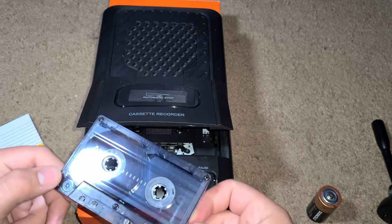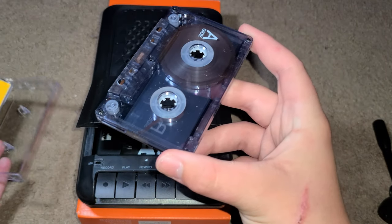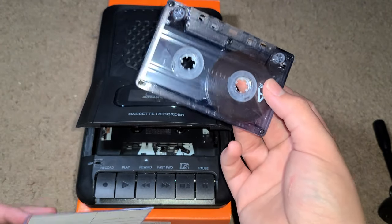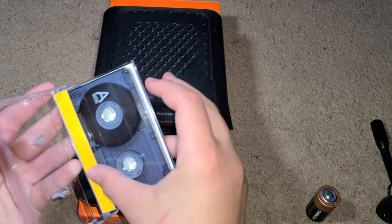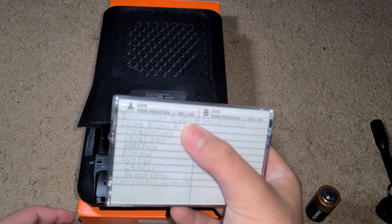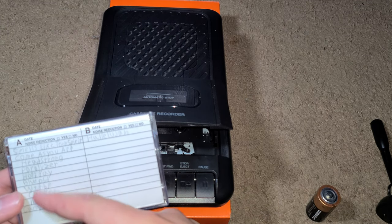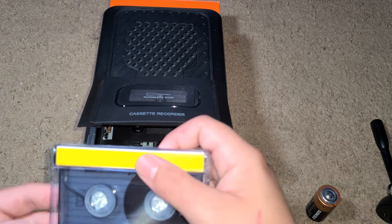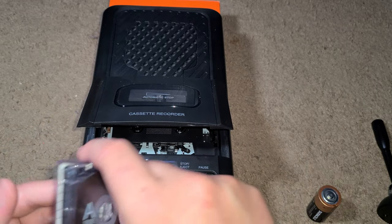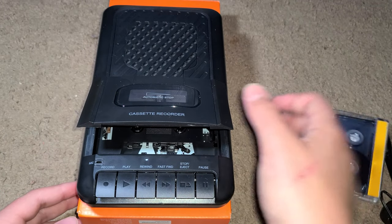I don't know if you're supposed to leave tapes in there, but just like a VCR you don't want to leave your VHS in it, so I wouldn't leave the cassette in either. On this mixtape I've got a lot of songs: two Nirvana songs, Headstrong, Paralyzer, some Green Day, My Chemical Romance, some Panic! at the Disco. I wanted to add a lot more but it filled up one side. I'll have to research how to do the other side — let me know in the comments if you know how.